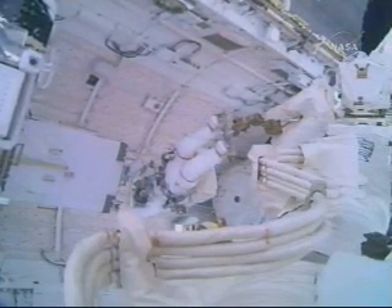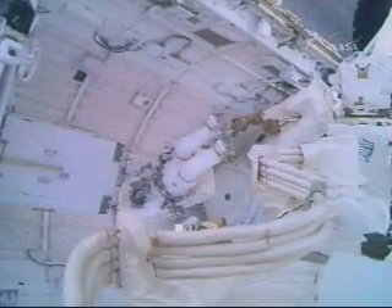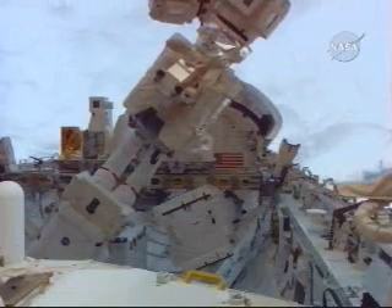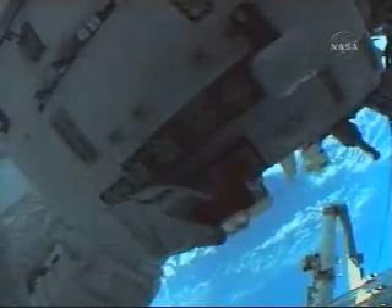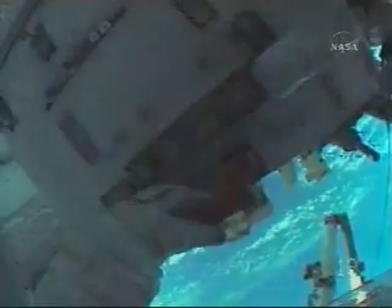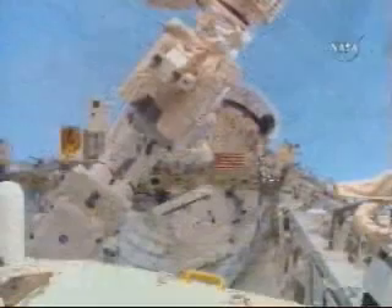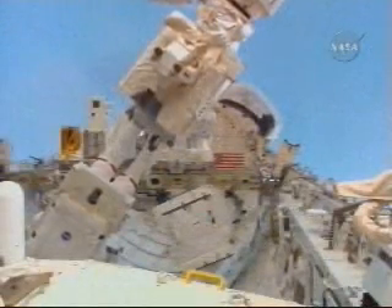Astronaut Leland Melvin is operating that robotic arm, assisted by mission specialist Stan Love. The two will begin to maneuver Walheim into position to meet Hans Schlegel at the port one truss on the International Space Station to replace the nitrogen tank assembly. Rex, we're off the controllers — the nitrogen tank is well clear of the ICC. Okay, you're ready to drive. Here we go — arms in motion. Good motion, continue.